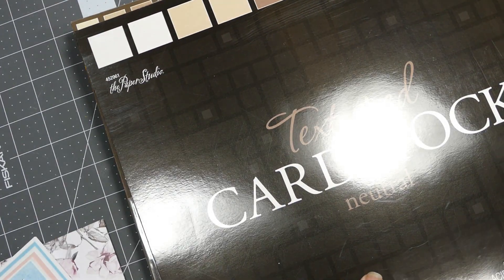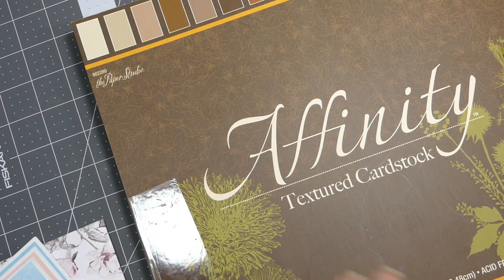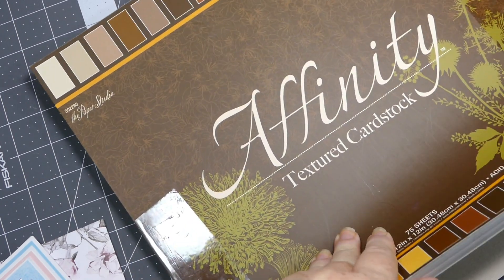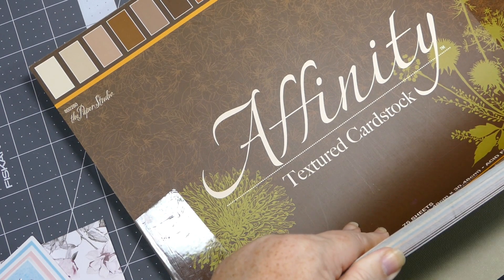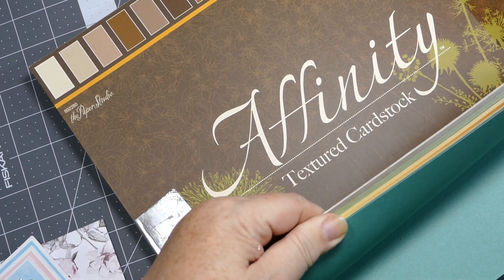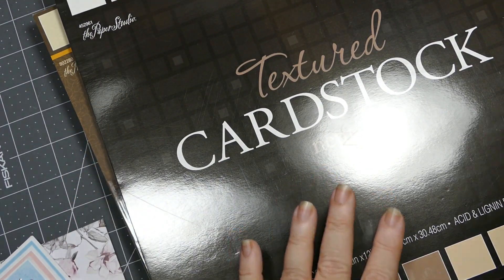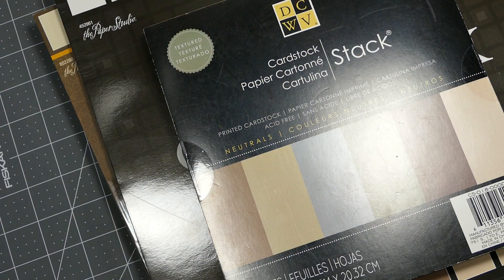Wow Lisa, are you crazy? Then she got another pack of Neutrals, and then she got this pack called Affinity - I've never heard of it. It's got more browns and other beautiful colors. She knew I was needing more for my critters, so this is just perfect. Thank you so much. I am so blessed to have you as my friend.